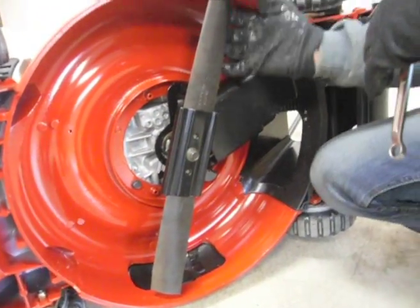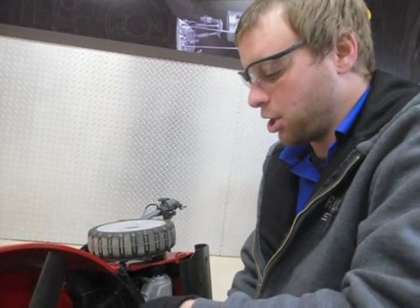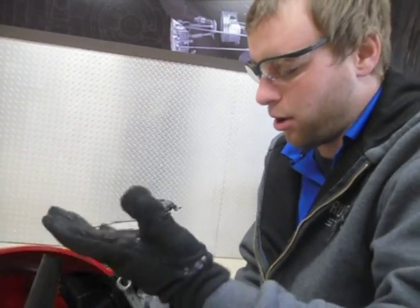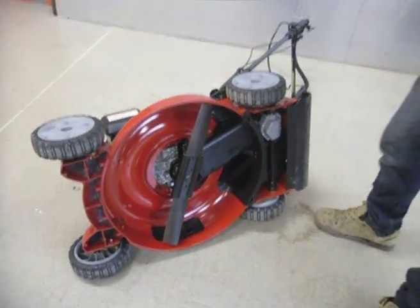It's very important you wear gloves — you don't want to cut yourself while doing this. Blades, especially after they're sharpened, are very sharp and that would not be good for your fingers. And that there is how to change a lawnmower blade.